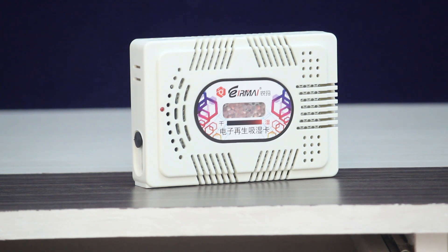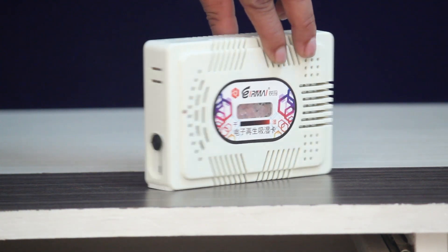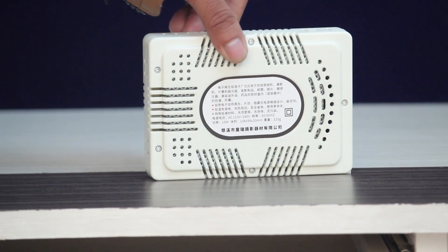This is a dehumidifier. This is for 700 rubies. This is for AliExpress.